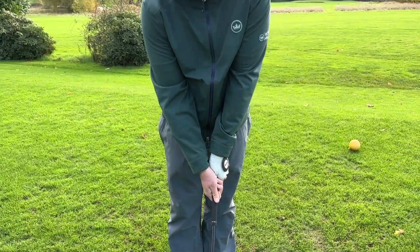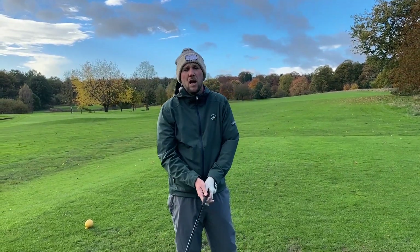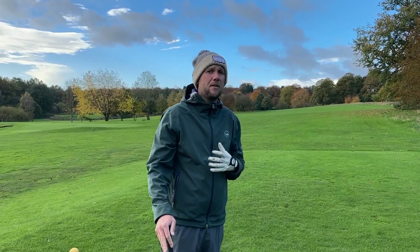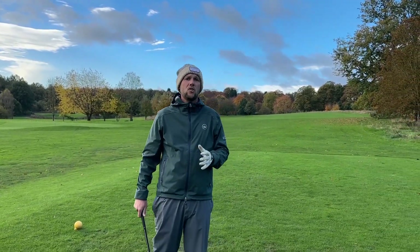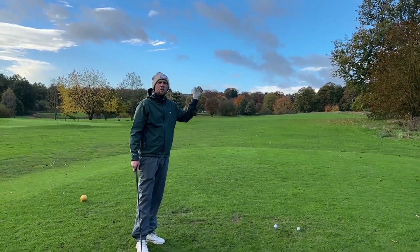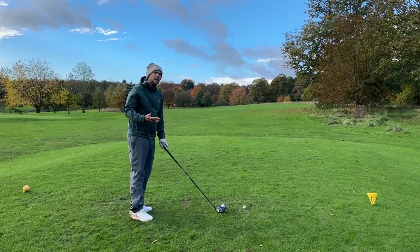Your grip is something we need to take into account, but if you go for a lesson and somebody straight away changes your grip before looking at anything else, I would take that with a bit of caution. Like James mentioned, you could have a weak grip and they change it to strong — all you're going to do is instead of hitting it right, hit it left. That's not fixing a problem, that's just covering it over by changing the grip.